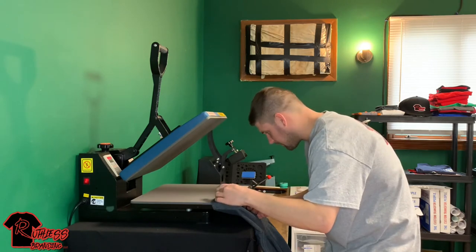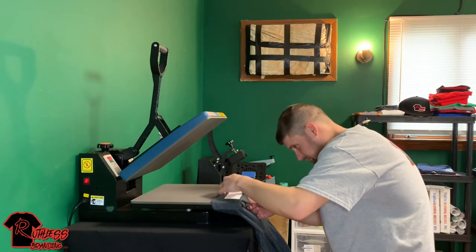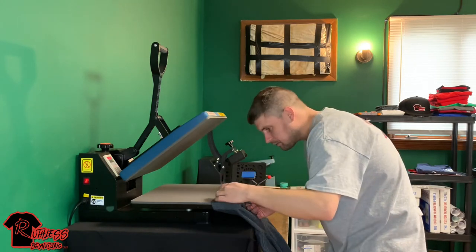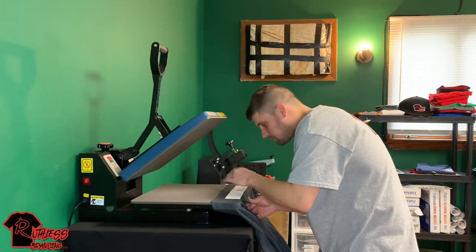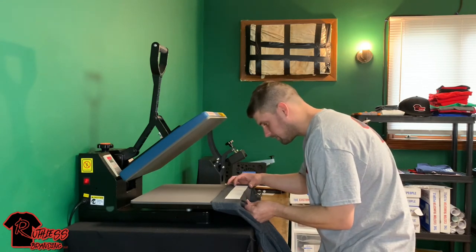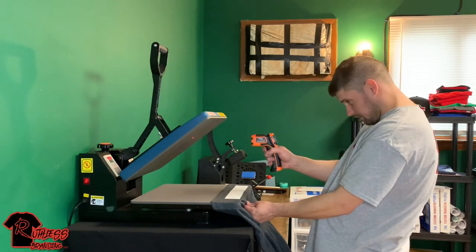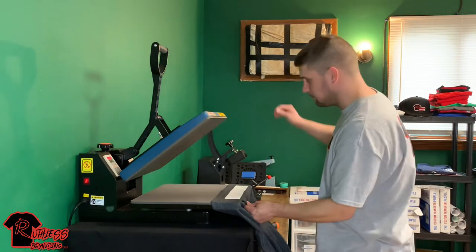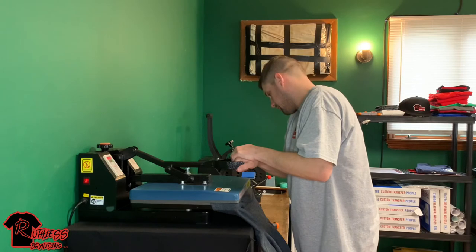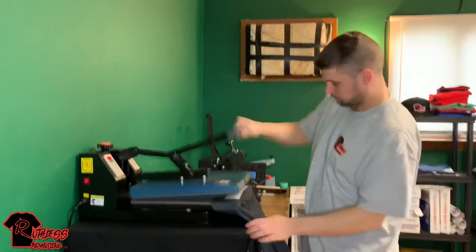Definitely if you have a smaller press this is going to be a lot easier. I'm going to put it in here — definitely pretty centered. Just want to line everything up, make sure everything's lined up on the front end. I only did this a few times, so when I saw it in the comments I figured I'd just make a quick video about it. Make sure my press is good and right where we need to be. This is going to be a hot peel. I let this press go a couple more seconds because it's an older press and I know it's just wearing out on me.